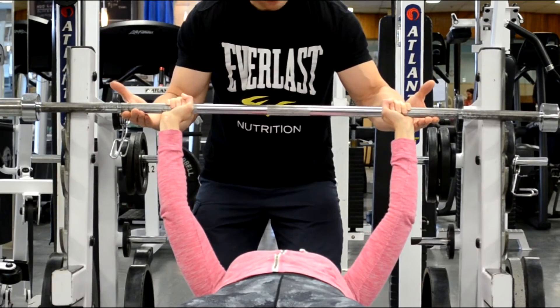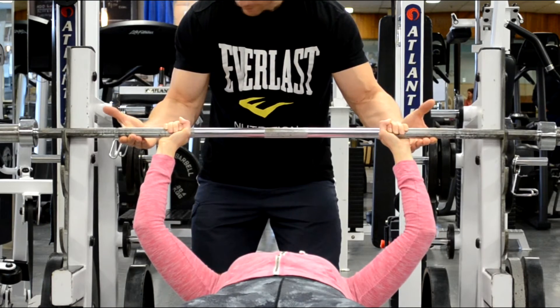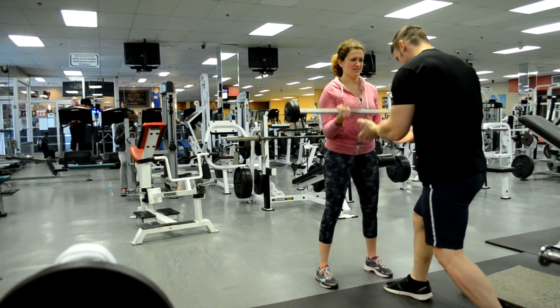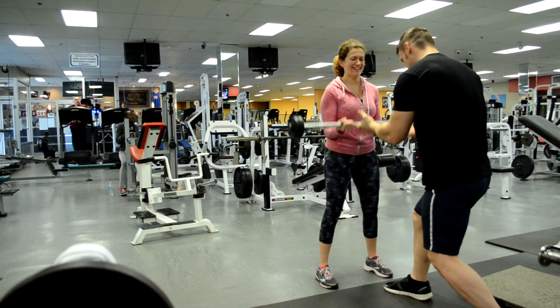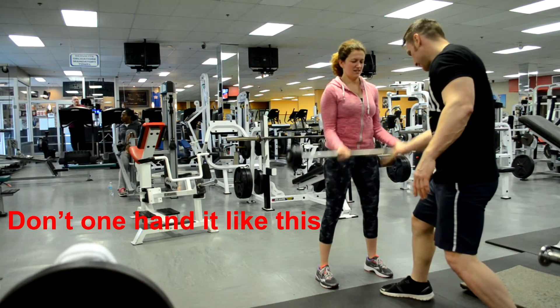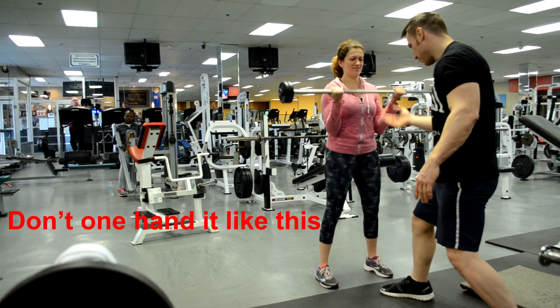For spotting all barbell exercises as a beginner, the key is to use an even spotting technique using both hands to keep the bar level and balanced. Whether it's the bench press, military press, or barbell curls, try your best to give just enough of a spot to keep the momentum going and keep the bar level. Use both hands evenly — don't one-hand it.